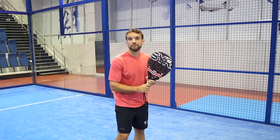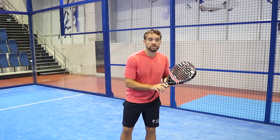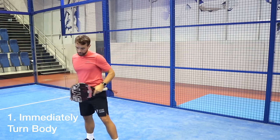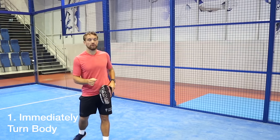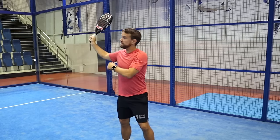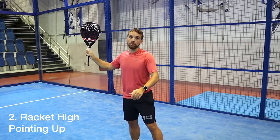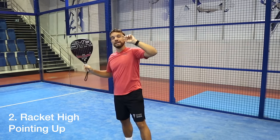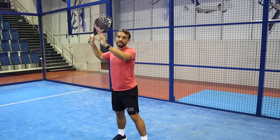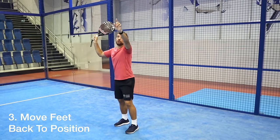From your ready position, as soon as you see it's a lob, as you would for most smashes, go back immediately — turn your shoulders, turn your hips, and prepare as if you're going to move backwards. Sidestepping is faster than moving straight back. You want to go straight into this position with the racket up high, the racket pointing to the sky, the face of the racket pointing to the side of the court. The left arm needs to be up — it doesn't necessarily need to point at the ball, but keeping it up keeps your chest and shoulders up.